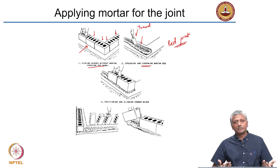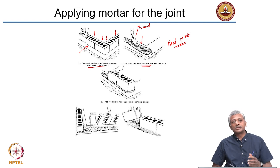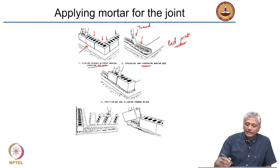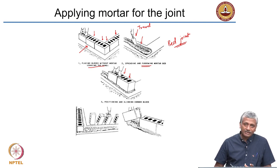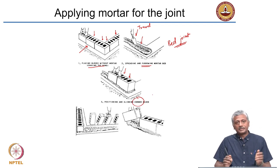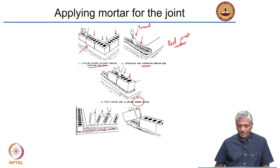Furrowing is essentially like furrowing a field — before sowing seeds, an agricultural instrument is used to furrow the field to ensure it is properly mixed up. Once done, you place the blocks in the arrangement originally planned. Generally, you start placing from the corner block and then build towards the center. These hollow concrete blocks are getting placed one after the other on the mortar bed that is laid.